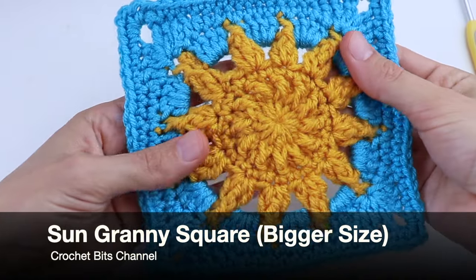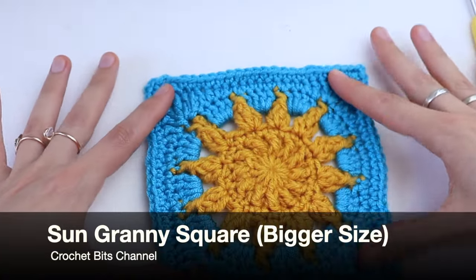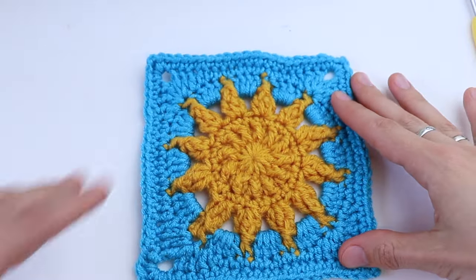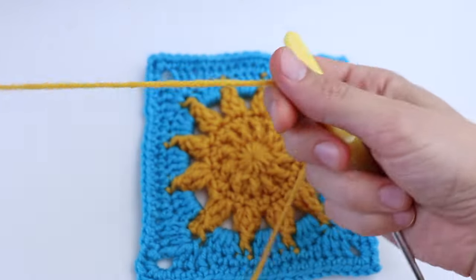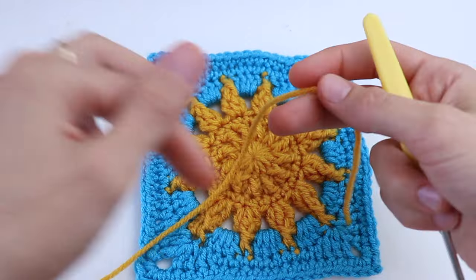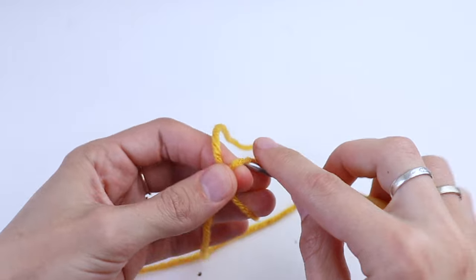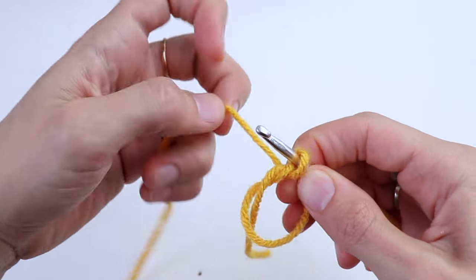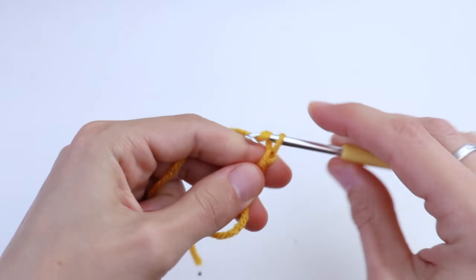Welcome back to the Crochet Beads channel. In this video tutorial I want to show you how to crochet a granny square — this is the second version; the first one you may find on my blog. This one is bigger. For the materials I'm going to use a 4mm crochet hook and medium worsted weight yarn in two colors: yellow and blue. Start with a magic ring and chain three.